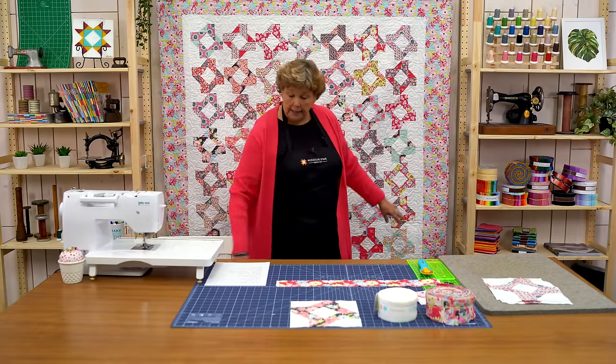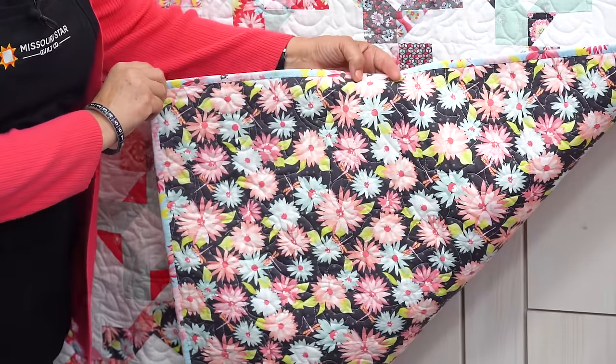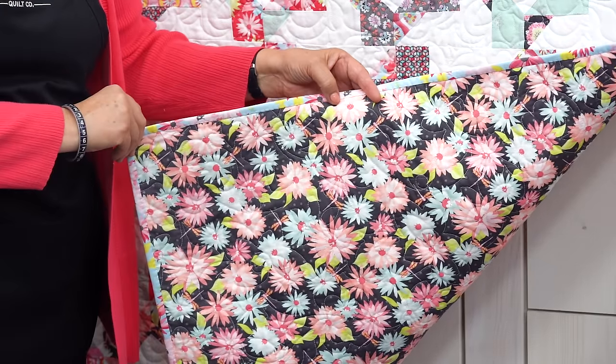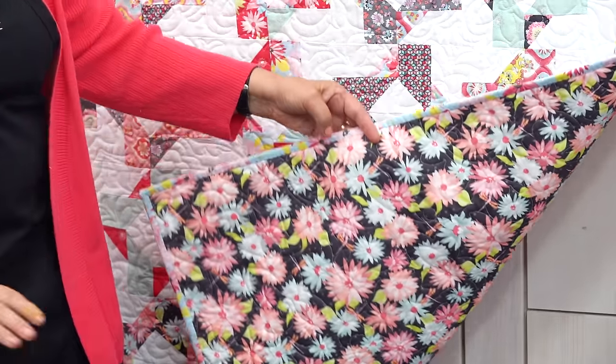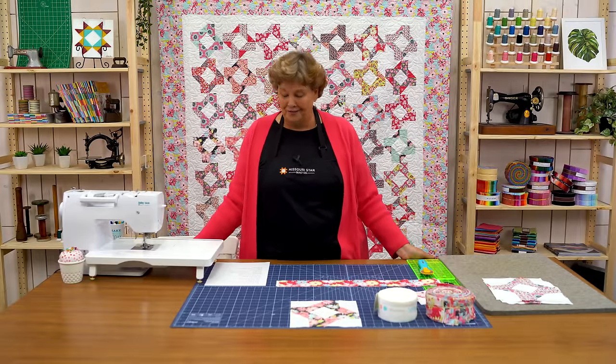For our backing we have used 4¼ yards, and we've got this beautiful daisy. Isn't that gorgeous? I love that gray. And I love the name Paper Daisies — that's such a cute name. And of course I love the designer. I love Sue.